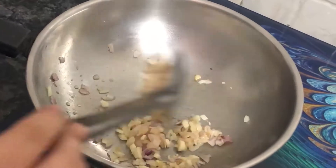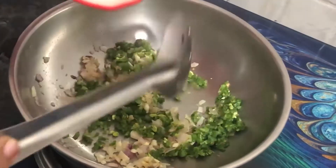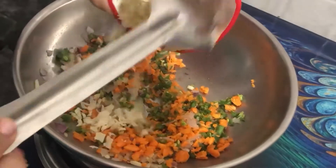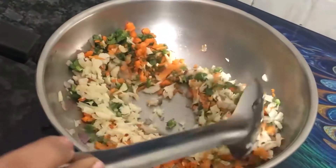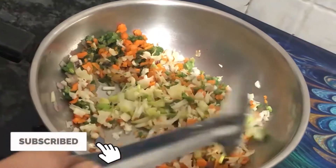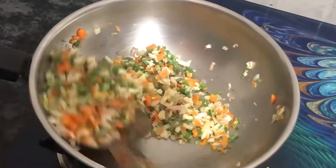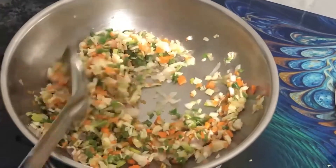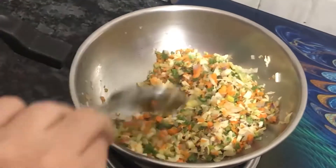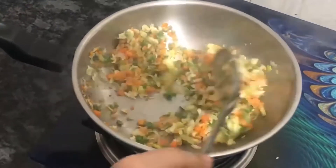I will add French beans, carrots, and cabbage. We will also add green spring onion and fry everything together. This soup is very healthy.